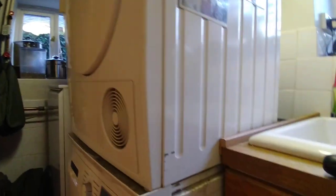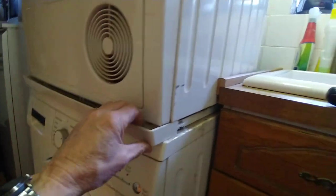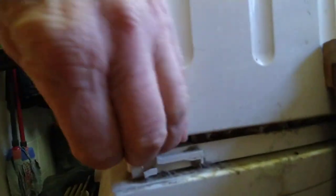First thing you need to do is take off the front panel — it just slides off in these grooves. You need to push it that way and it comes off, same on the other side. If you try and lift the thing off you can't; it's completely solid, it just won't lift.